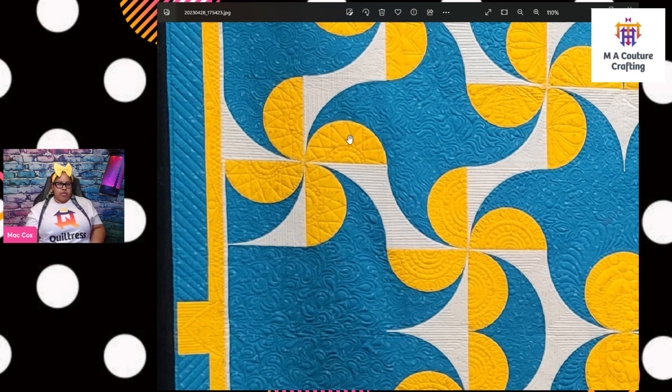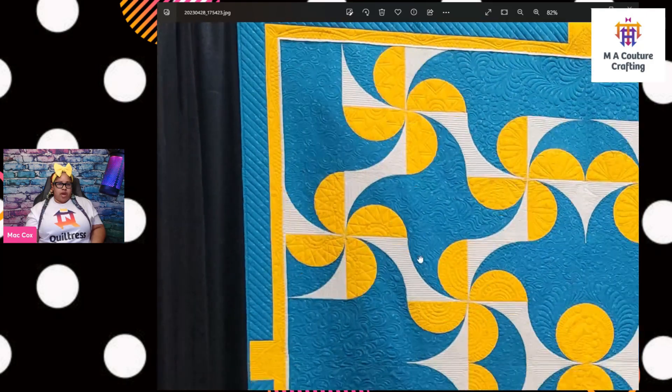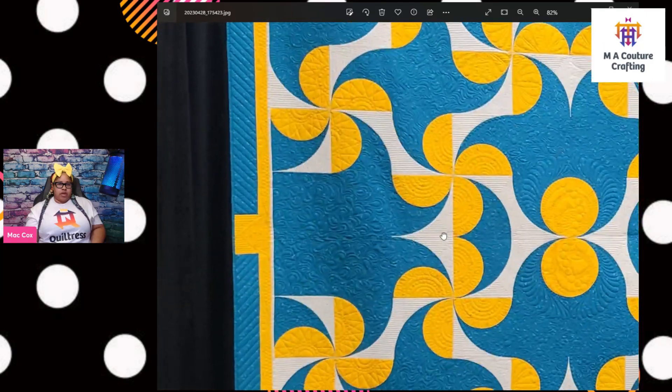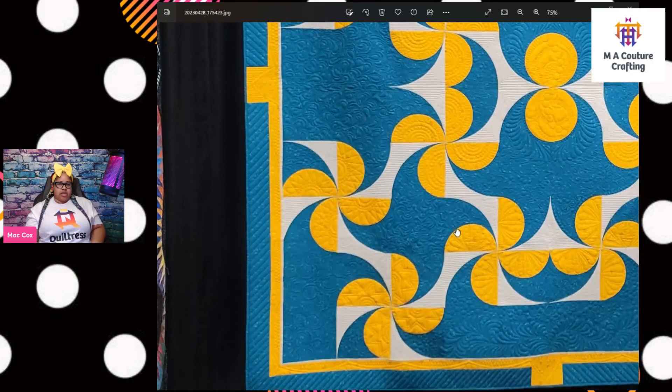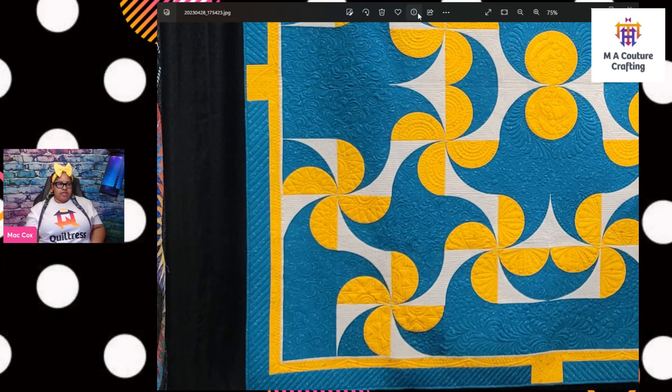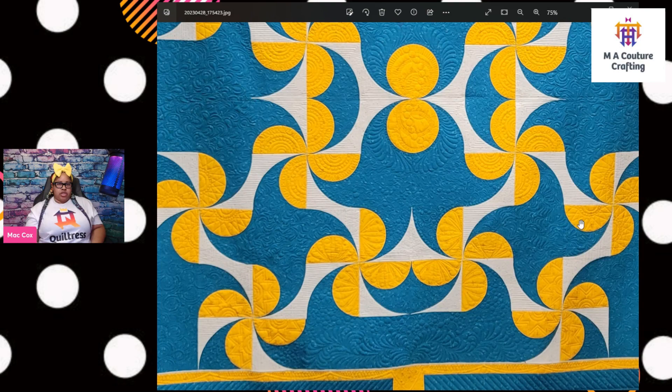Over here in this other area we have something different — kind of like sunshine rays going. Then a different kind of ray happening in this quadrant. It looks like what's happening at the top left side of this quilt is also happening down at the bottom — the counterpart matches. These two match, these two match — I like that.